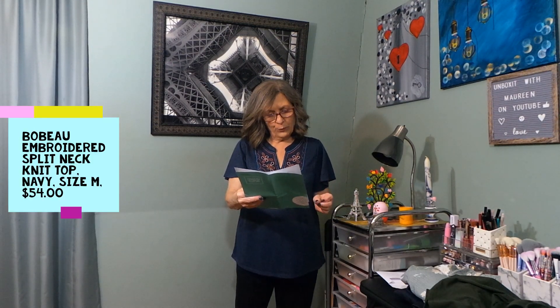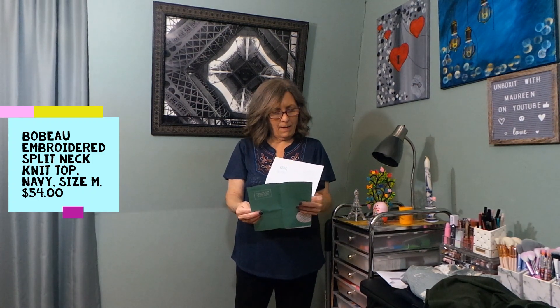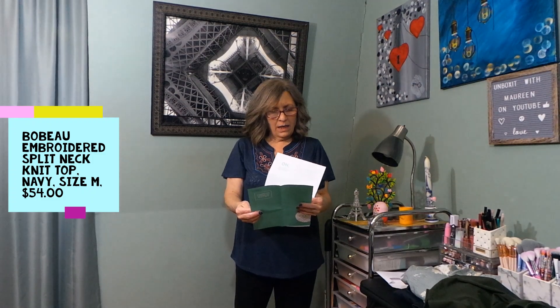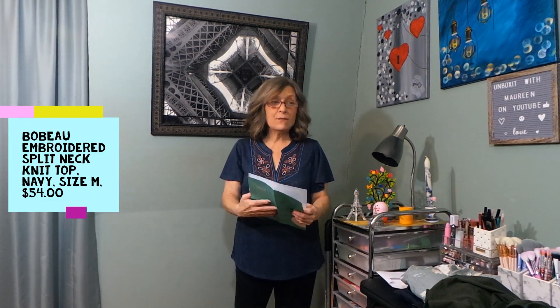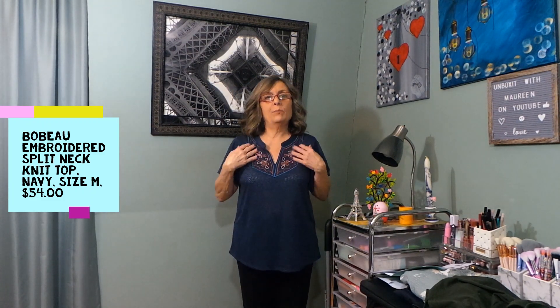The next top is the Bobu Embroidered Split Neck Knit Top in navy, medium, $54. That would be a big fat no just on the price alone. I'm not a fan of the embroidery.